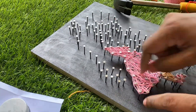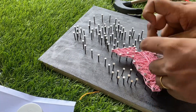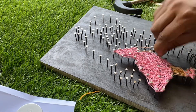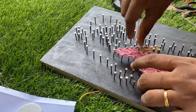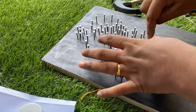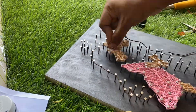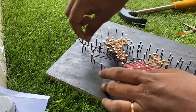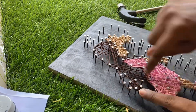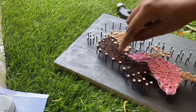Any color can be given based on your wish, so I am giving this color. Make sure that you place the nails so that they do not move while you do the art process. Make sure you fit the nails perfectly — they should not be in a shaken position. If they are, you can tap again with the hammer.